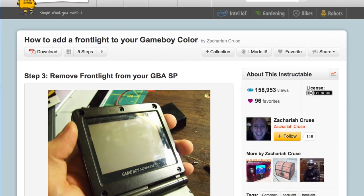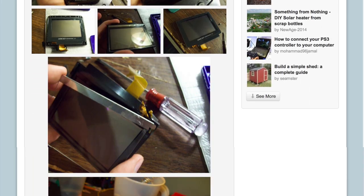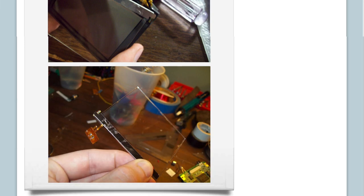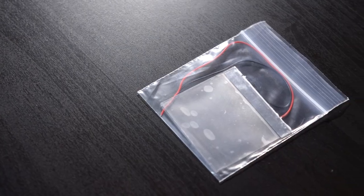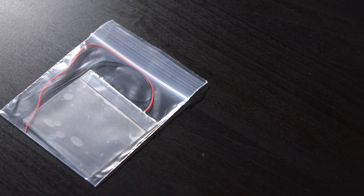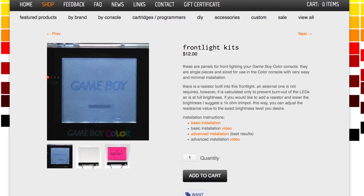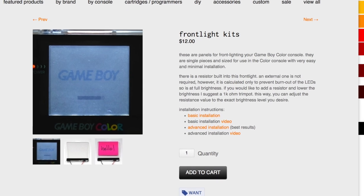Previously, people started doing this mod by actually harvesting the frontlight panel out of an original Game Boy Advance SP, and while this does work well, it's a bit fiddly and just isn't as drop-in simple as it could be. Thankfully, some other manufacturers have been coming up with solutions for this, and what I'm installing today is a specialized frontlight panel from Kitsch Bend. It only ran about 12 bucks plus shipping, and it's just as simple as dropping it in and soldering it up, so it should only take a few minutes to install.